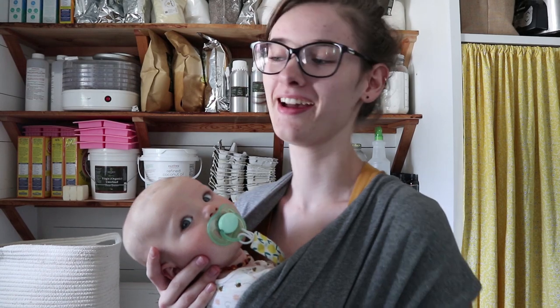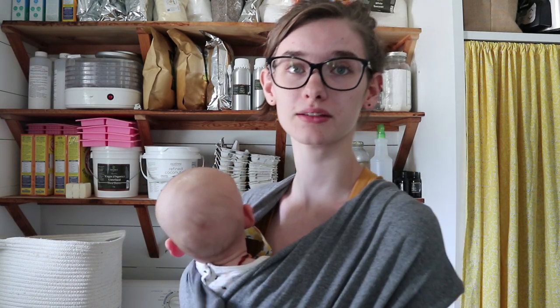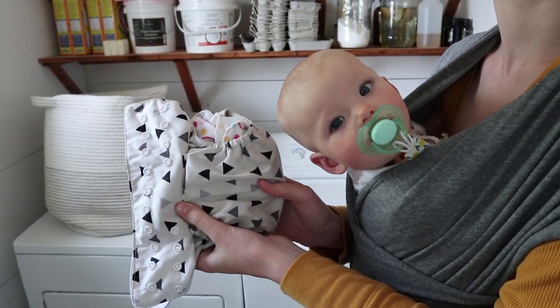I have the worst mom brain today. I just came in here because the laundry's done — I started talking to the tripod and was talking for a while before I realized the camera wasn't even on it. Oh my gosh, mom brain! Anyway, the laundry's done, so I'm going to put it in my laundry basket and me and Sophia are going to go outside and hang it along our fence line — that's our clothesline. I already have another dirty diaper that will have to go in the next load.